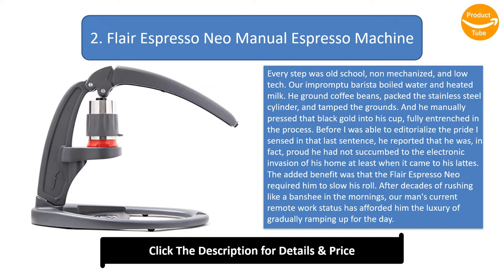Before I was able to editorialize the pride I sensed in that last sentence, he reported that he was, in fact, proud he had not succumbed to the electronic invasion of his home — at least when it came to his lattes. The added benefit was that the Flair Espresso Neo required him to slow down. After decades of rushing in the mornings, his current remote work status afforded him the luxury of gradually ramping up for the day, and this well-built and aesthetically pleasing manual espresso machine fit right into his routine. The report concludes abruptly with: 'At least until the second shot hit my nervous system.'